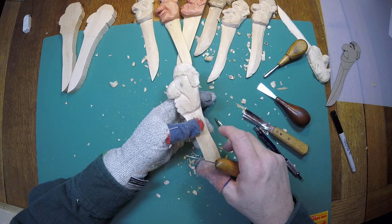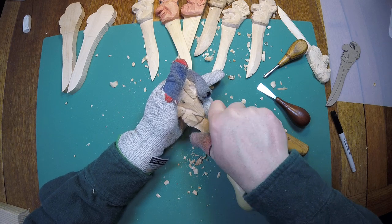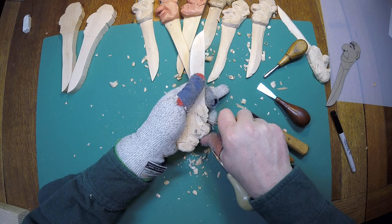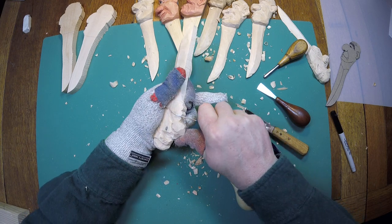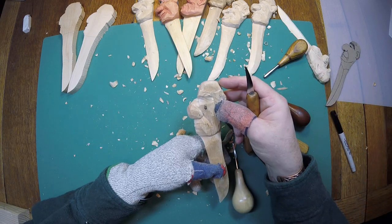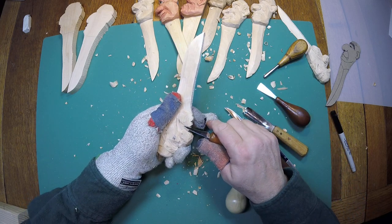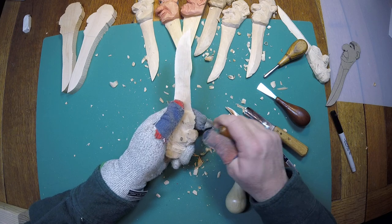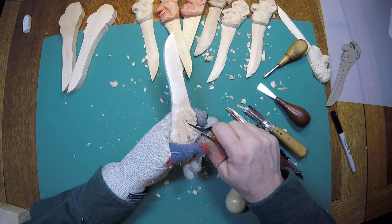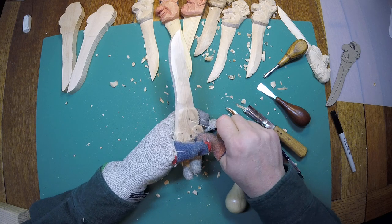I'm going to cut that mouth in. I'm going to start with the droop at the end of the mouth — I'm just going to go in fairly deep, about a quarter of an inch at the most. I'm going to come back and carve straight across on that line I drew, go straight over and make a stop cut. What that's going to allow me to do is shape that lip. I just want to take a little bit of a chip, a little bit of a line out on the upper lip.